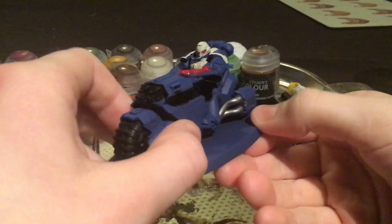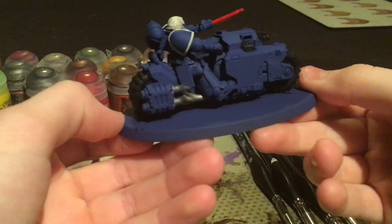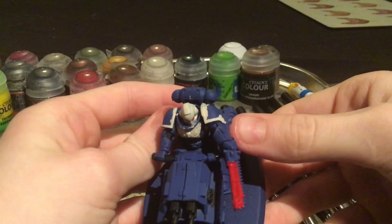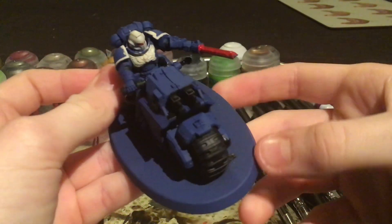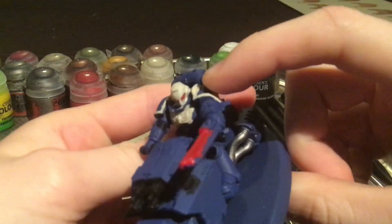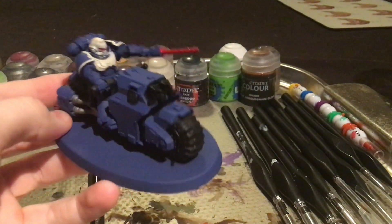Now that the red is done and dusted, we shall be moving on to putting the gold on the model. The gold will be going on the end of the exhaust ports, and also I like to put it on this little gauntlet right here — because it adds a little bit of extra character and shows that they've been there for a long time and have been getting a lot more respect and decoration. So I shall do that and will report back once I've done that.